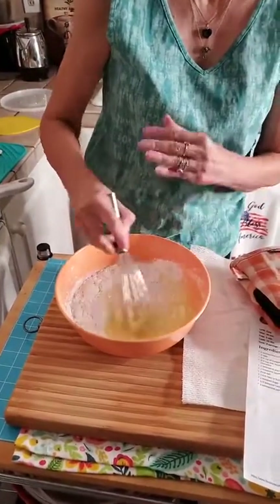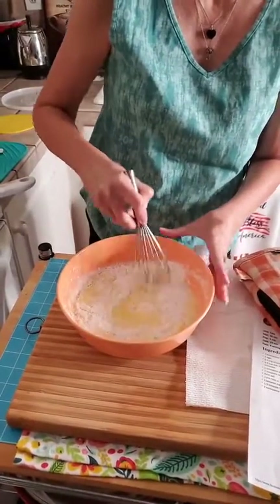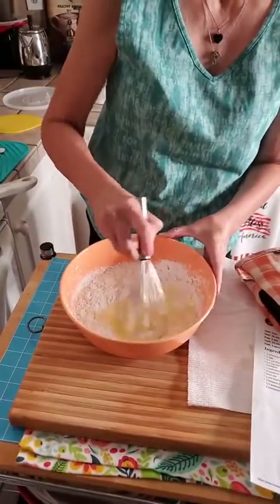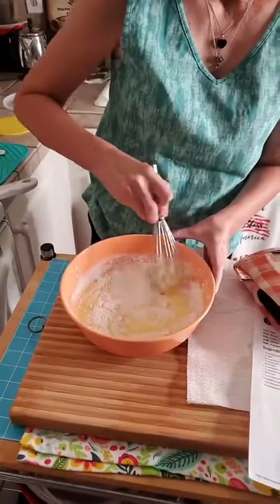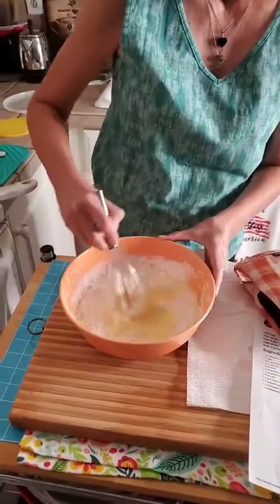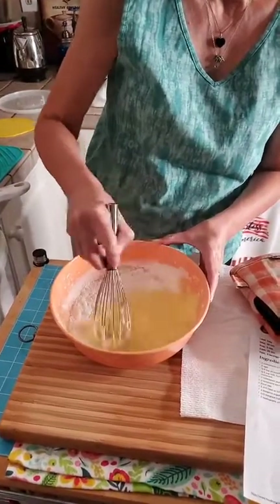Matt already came in and helped out a little bit — he put some bacon in the oven, so it's in there cooking. We're just going to have this Dutch baby and a little bit of bacon, then we're going to decide what we're doing today.